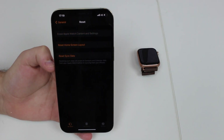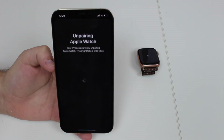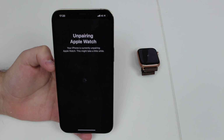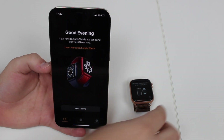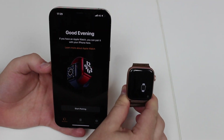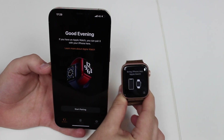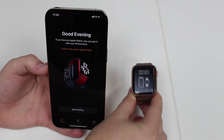It's now saying 'Unpairing Apple Watch,' which is exactly what we want. The process is underway and may take a couple of minutes. After waiting, the Apple Watch shows the first setup screen, meaning it's ready and can be paired to any other iPhone.